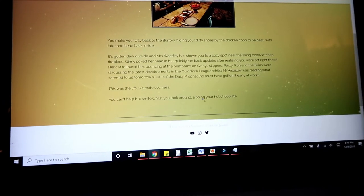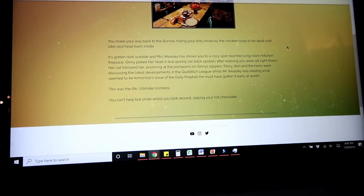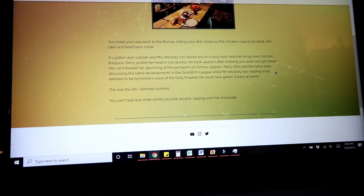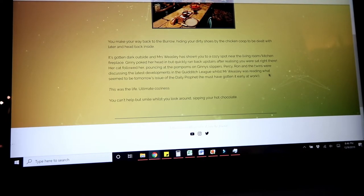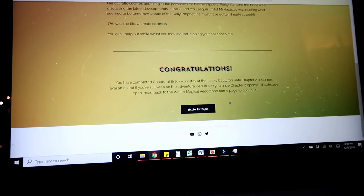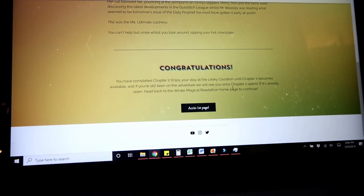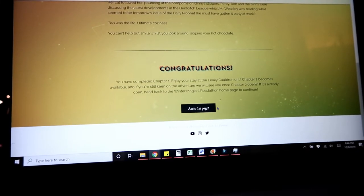So when you completed your reading from chapter one, you clicked on complete, and it says: 'You make your way back to the burrow, hiding your dirty shoes by the chicken coop to be dealt with later, and head back inside. It's gotten dark outside, and Miss Weasley has shown you a cozy spot near the living room slash kitchen fireplace. Percy, Ron, and the twins were discussing the latest developments in the Quidditch League, whilst Mr. Weasley was reading what seemed to be tomorrow's issue of the Daily Prophet. This was the life — ultimate coziness.' Congratulations, you've completed chapter one. Enjoy your stay at the Leaky Cauldron until chapter two becomes available.